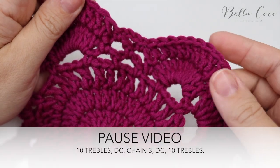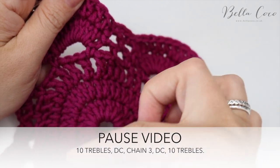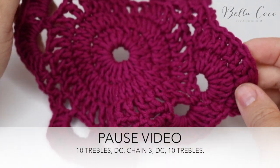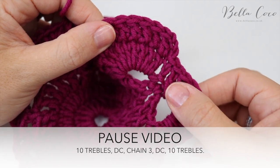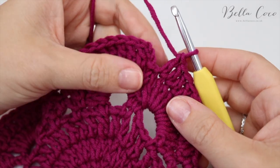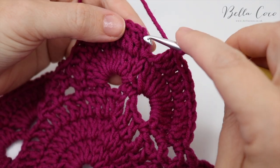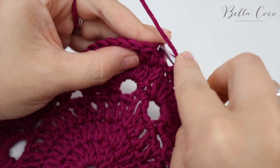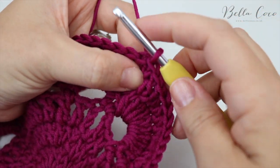Pause the video, rewind if necessary — build the next two edges and meet me back once you've got to this starting point. I've worked all the way round and I'm just about to slip stitch into that very first chain — that brings the round together.